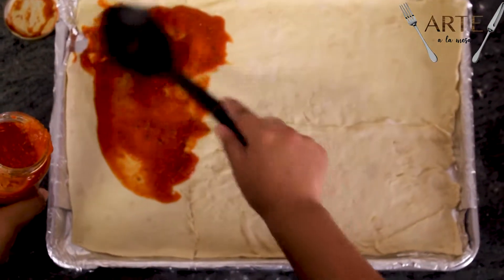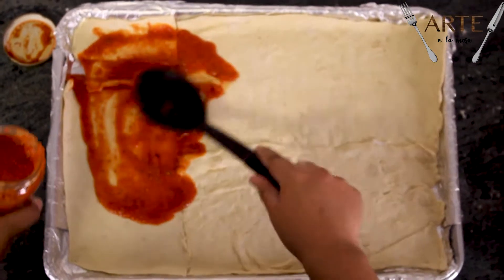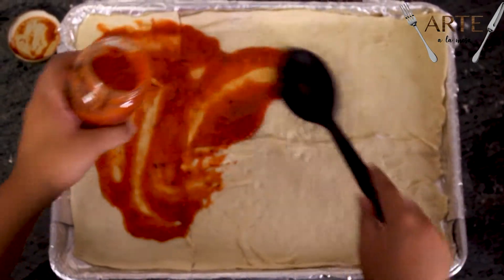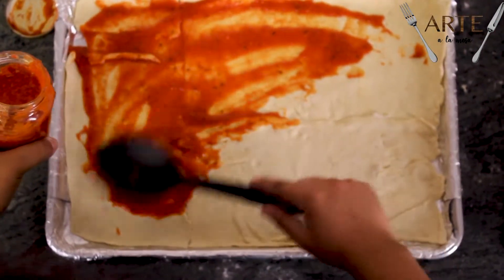Le ponemos un poco de salsa, previamente comprada en el súper, claramente. Salsa de pizza, tiene que ser salsa de pizza porque si no, no tiene los complementos que se necesitan para que la pizza quede bien.